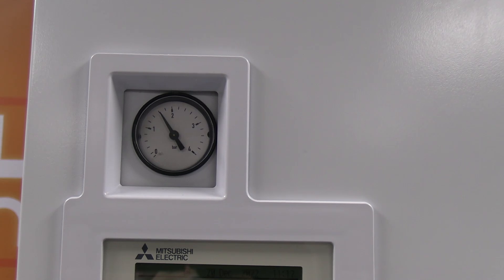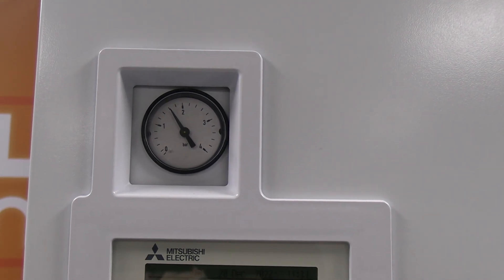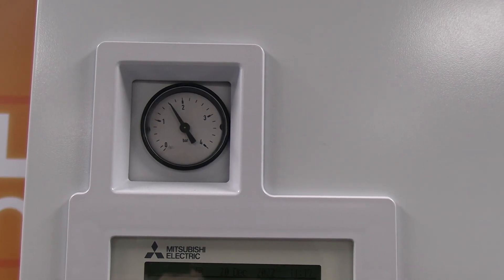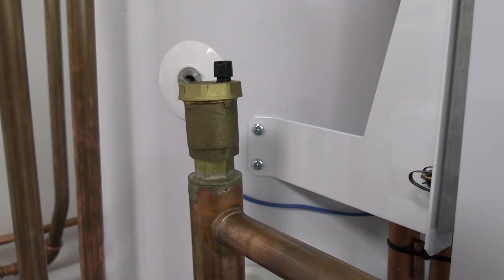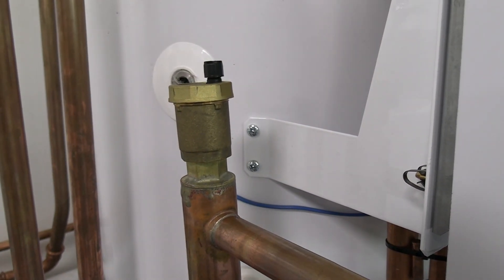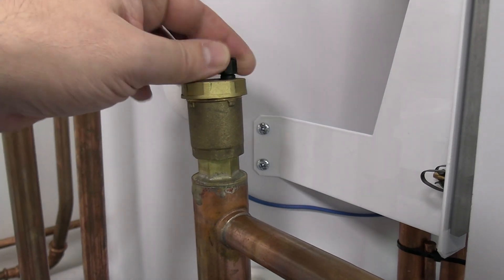One of the things I would be checking is that water pressure, just to make sure that's at least 1.6 bar. Also checking we've got any air in the system. If you think there's air in the system, make sure your AAVs are open and let any air out. Once you've got the air out of the system, we can then close those caps off.